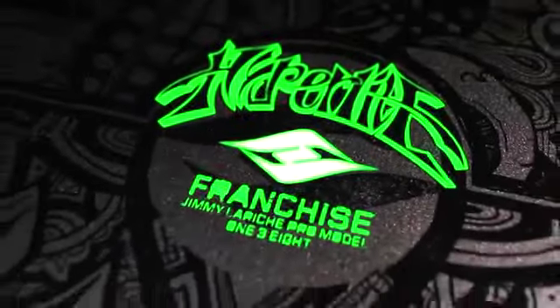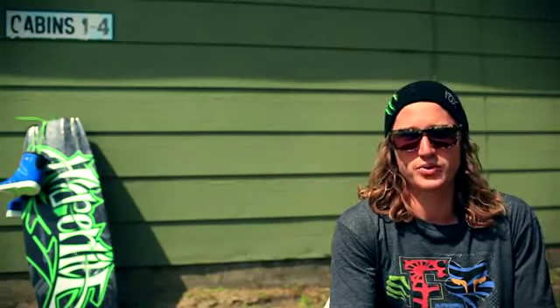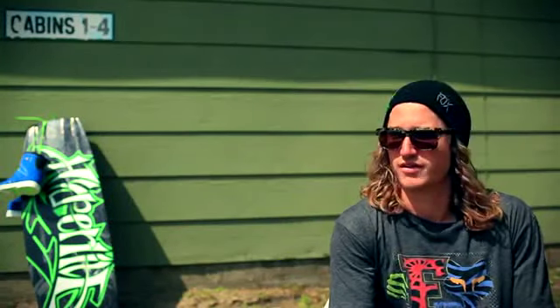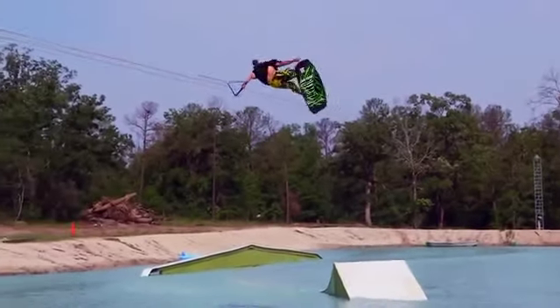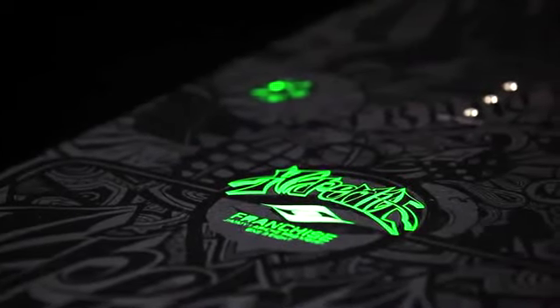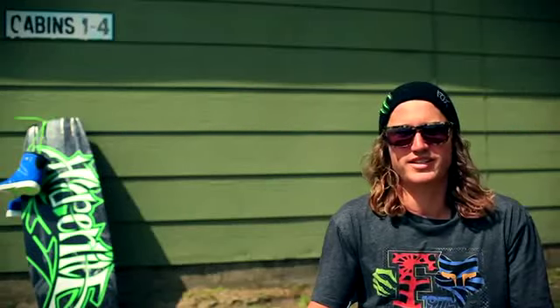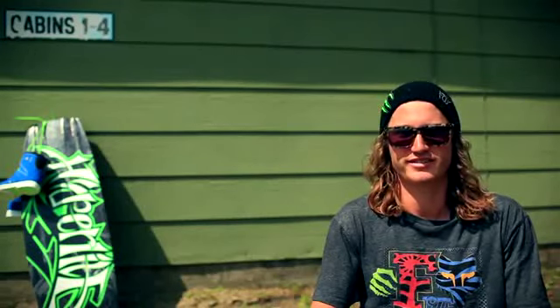The franchise is available in a 38 and a 42. But new for this year, we've got a 128 and a 134. For the kids, I'm stoked — this board is epic for everyone, so I'm stoked the kids get a chance to shred it now too. Get to your local Hyper Light dealer and check it out. Take it for a first spin. Promise you'll like it.